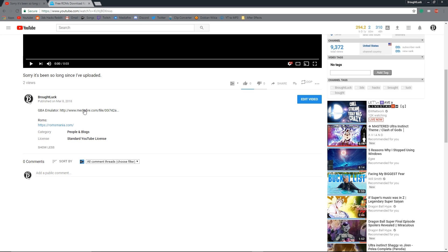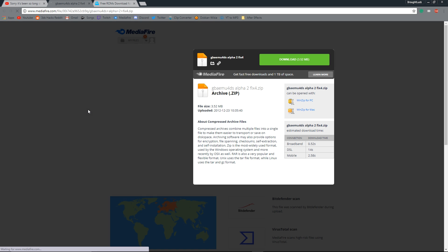Hello everyone, today we're going to get a GBA emulator for the R4. First, you want to head to the description below and click on this link. After that, you'll want to download the file.